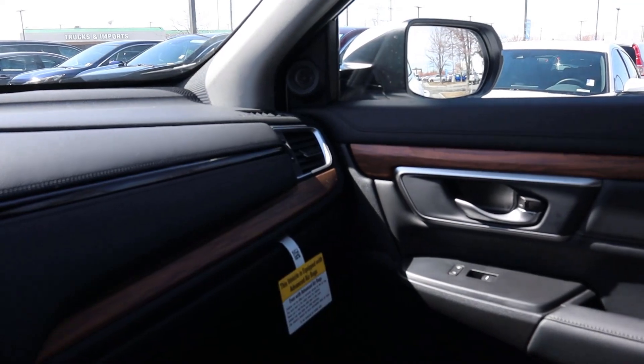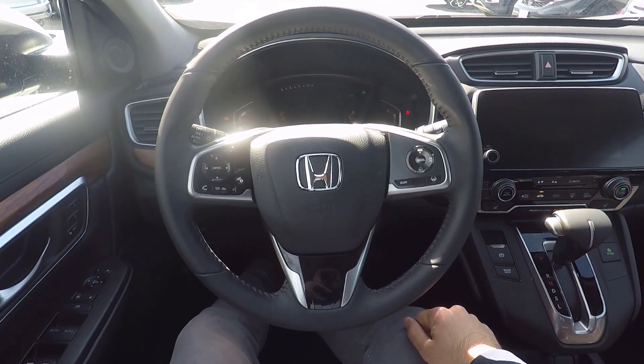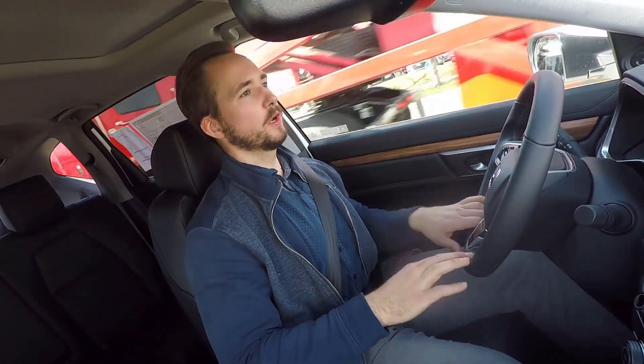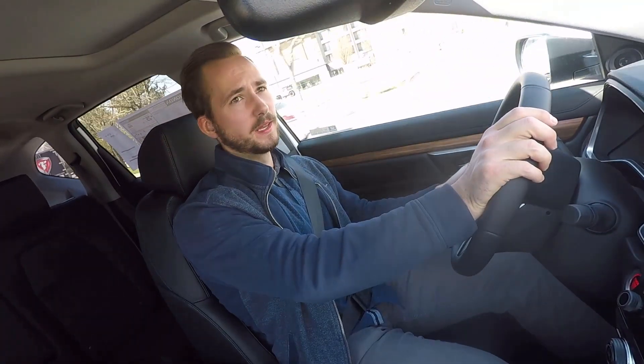Let's get right into the drive portion to see how the new CRV drives. Setting off in the 2019 Honda CRV, my first impression is that I'm really liking this turbocharged motor. Because of the increased torque at lower RPMs compared to the naturally aspirated motor, it's going to be a little bit better around town and better on the highway as well. It handles really well and rides really smooth — huge plus on that.